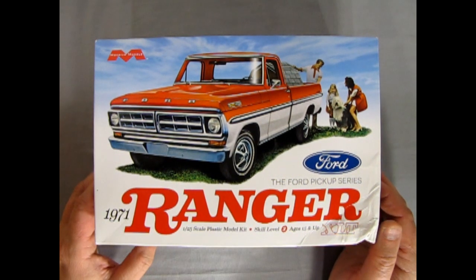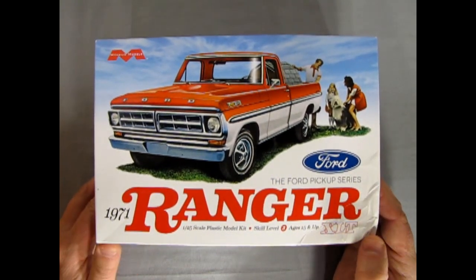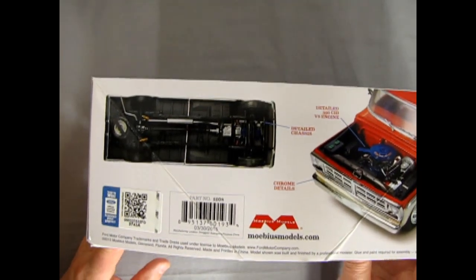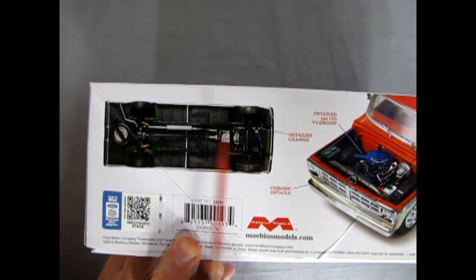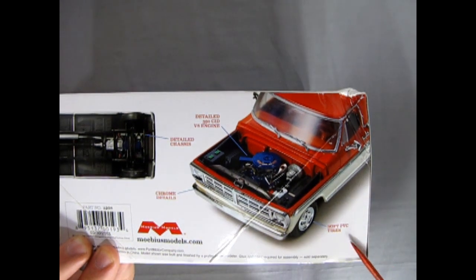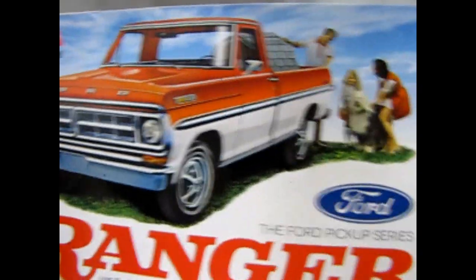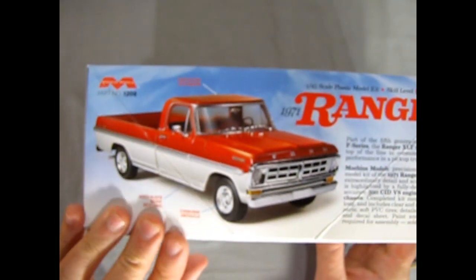This is a 1/25th scale kit for ages 15 and up - so the real serious modeler, not the beginner. Though I can't see why a 10-year-old couldn't build this. On the back we have a nice photo of the undercarriage and the detailed 390 V8 engine, chrome on the front, and soft PVC tires. I think there's one of these running around High River - a real one! And there's the box art, which is much like the actual Ford sales brochure of the time.